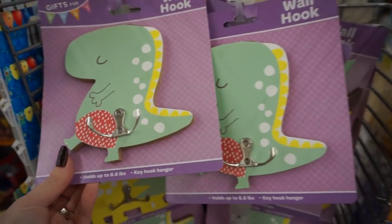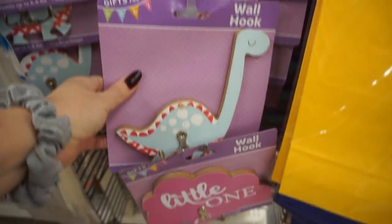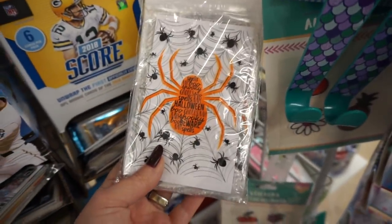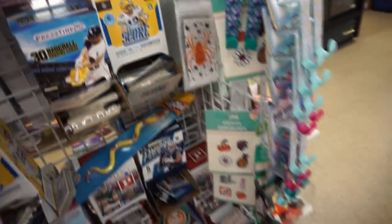Look at these little wall hooks. Oh, dinosaurs — it's so cute. I mean, I don't need it. Oh look, this one says 'little one' — that's cute. Those are cute little resealable bags though, not in the right area, but cute.